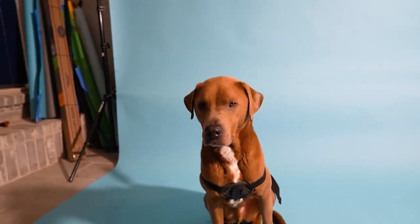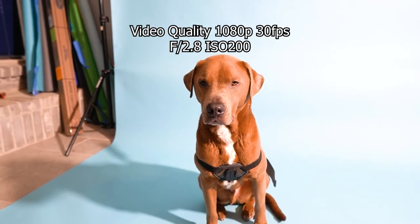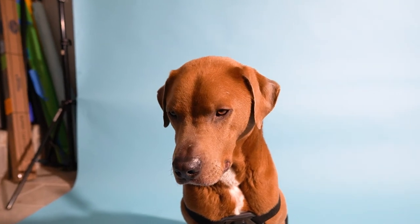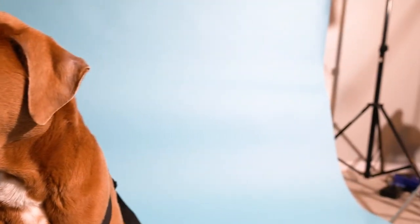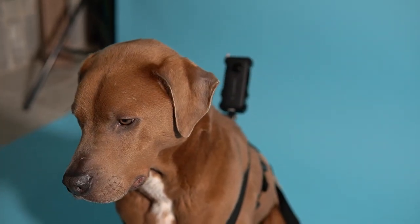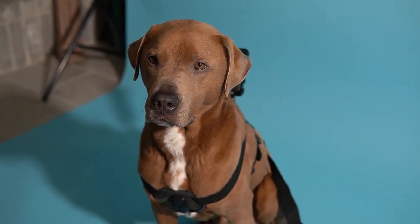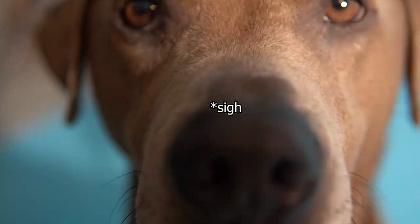I bumped the ISO up to 200 and the aperture to f2.8. That's pretty much it — thank you guys for watching, and I will see you guys on the next one. Bye bye!